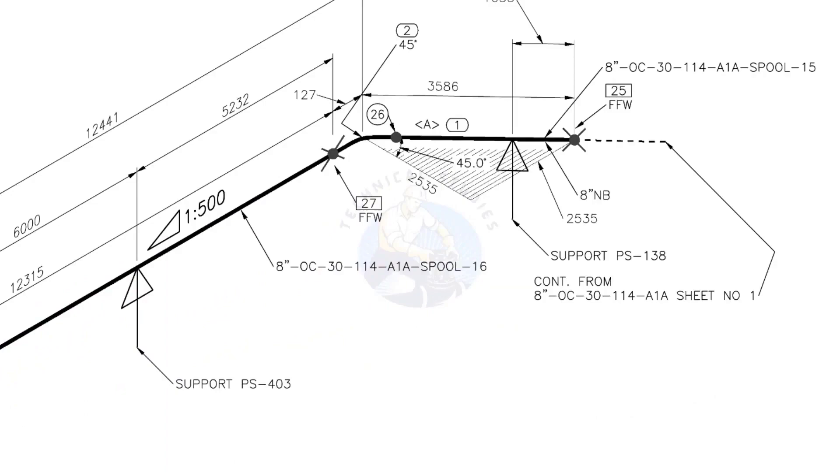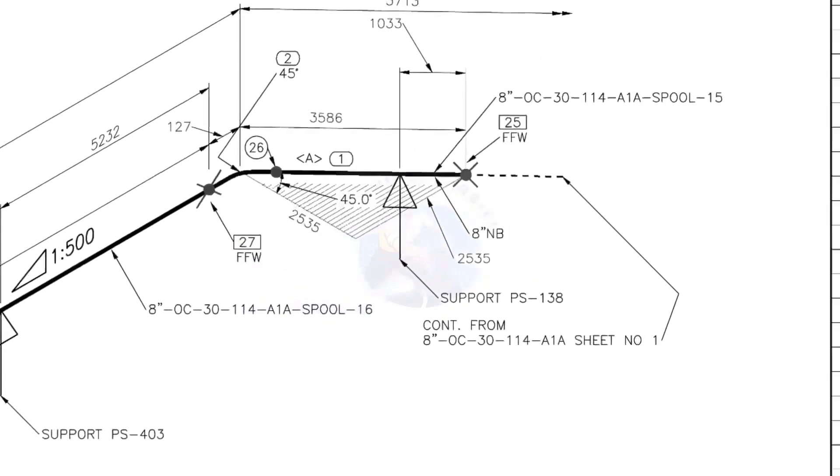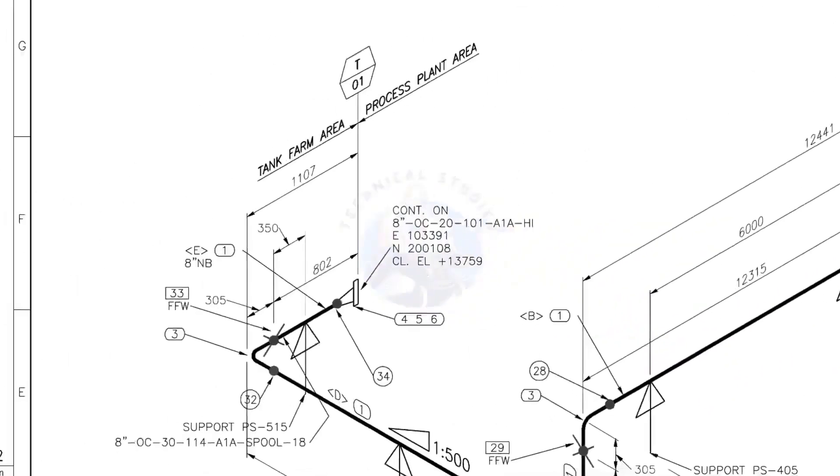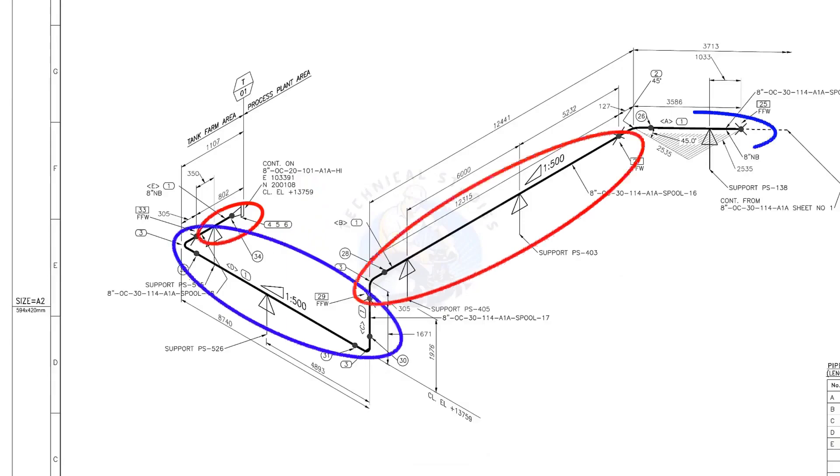Horizontal hatch lines indicate that the pipe runs horizontally. This drawing is the continuation of sheet number 1 of this drawing. There are 4 spools in this piping. A spool may contain pipes, pipe fittings, valves, etc., fitted together.